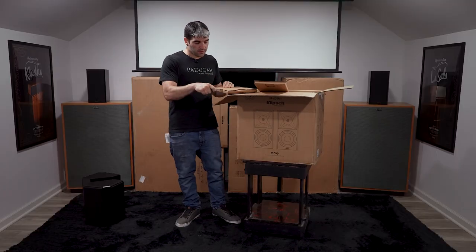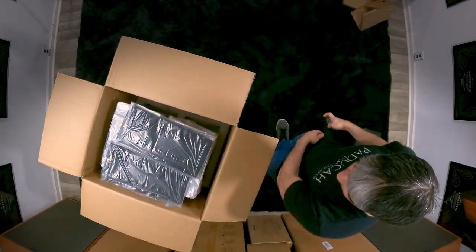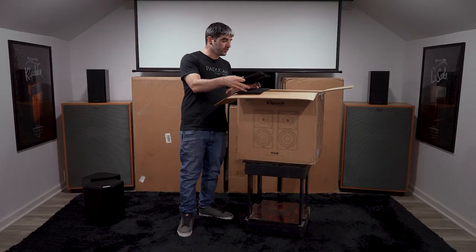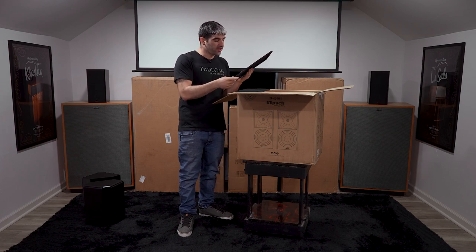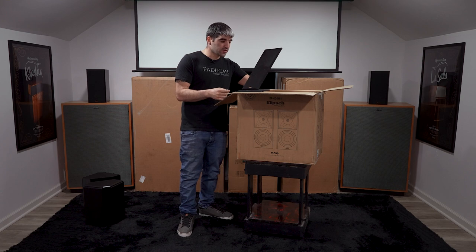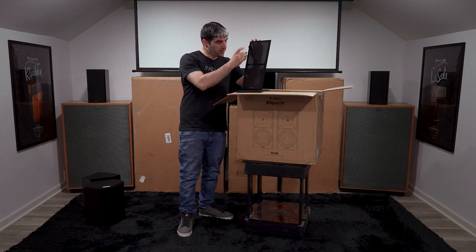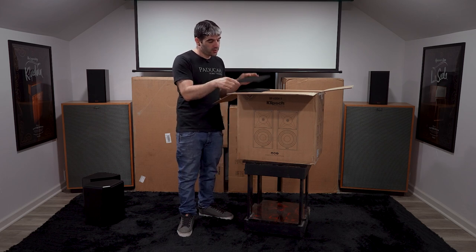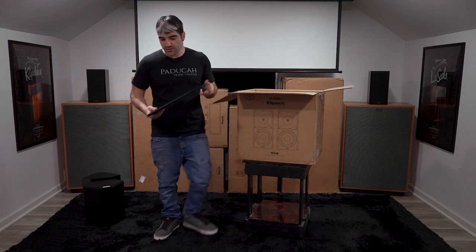Let's dive into the grills. As I said, I am going to show you the grills on all of these because that's one of the bigger aesthetic changes from Gen 1 to Gen 2. There are tons of acoustic changes, but the grills are one of the bigger aesthetic changes — the tapered grill sitting a little bit more flush with the speaker.